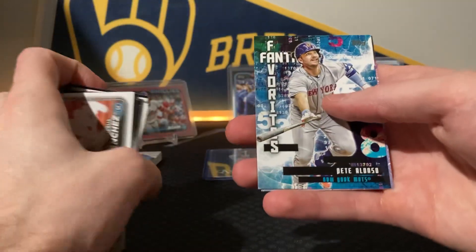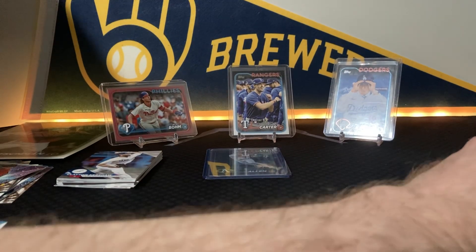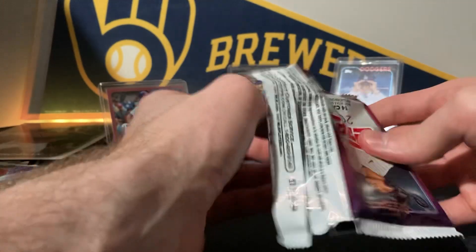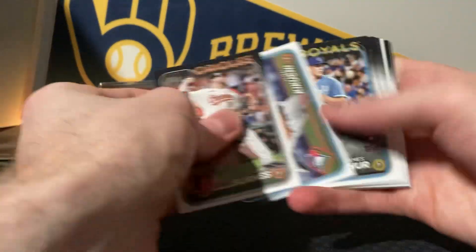Moneyball — good movie, Brad Pitt and Jonah Hill. Pete Alonzo on the Fantasy Favorites and Shohei. I kind of want to make like a Shohei-heavy MLB set — not really a set but just put a big lot of random Shohei cards together and see how much they go for. That would be pretty cool.